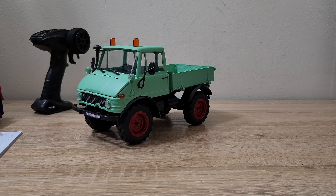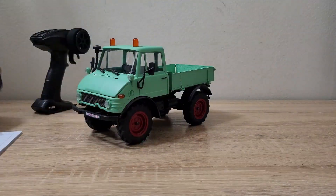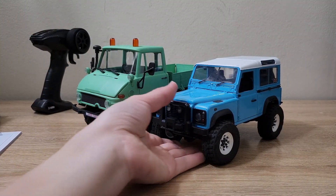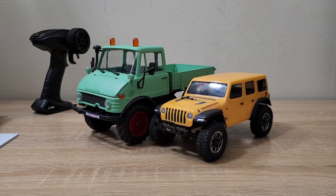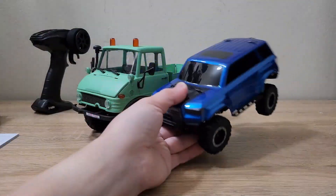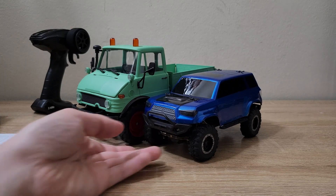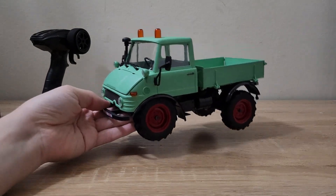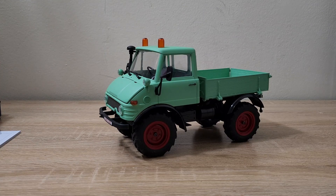To do some size comparisons — you saw the TRX4 body there. There's also an RC4WD 1/18 scale, an SCX24 — you can see it's significantly smaller — and then an Element Enduro 24, which is again pretty small compared to the Unimog. So let's get a battery in this and take it for a quick run. I have some obstacles set up here with some books and whatnot.